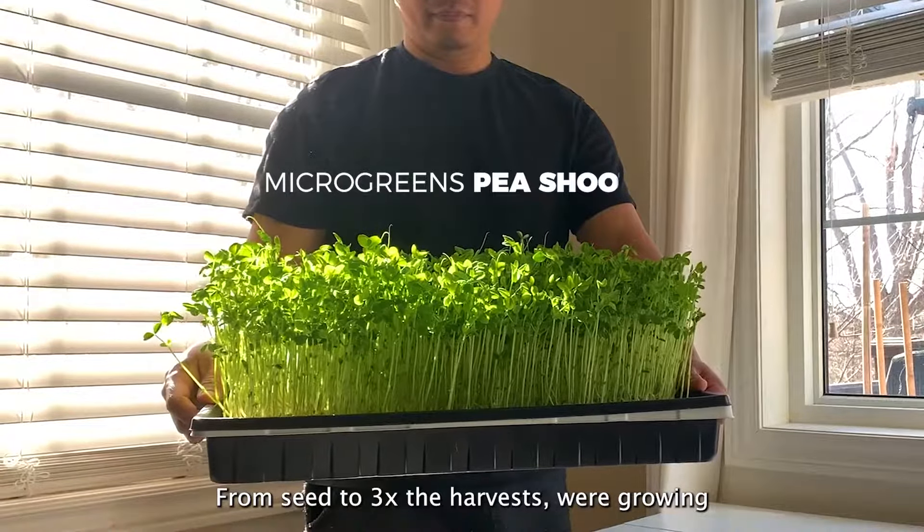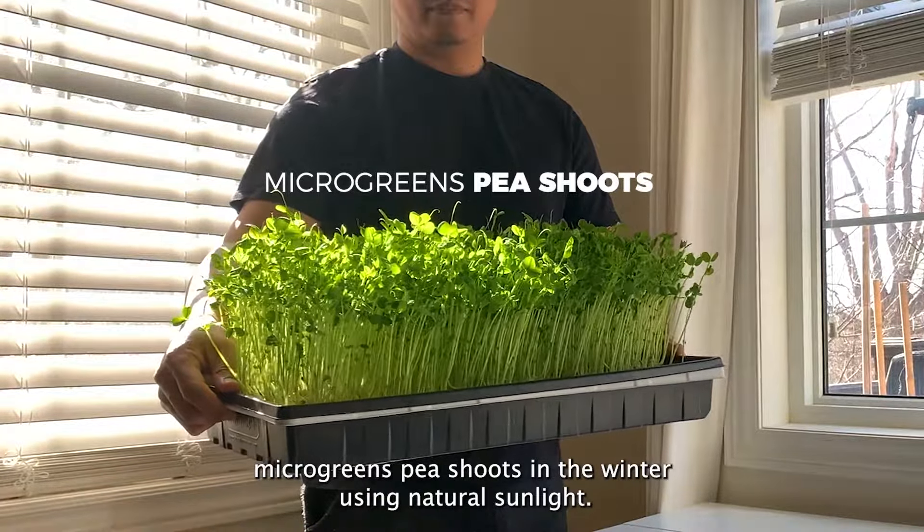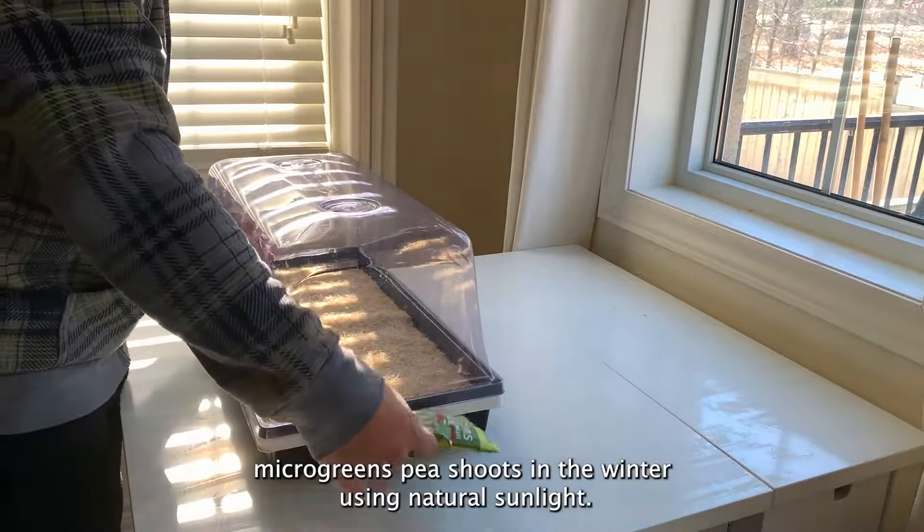From seed to three times the harvest, we're growing microgreens pea shoots in the winter using natural sunlight.